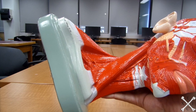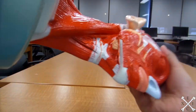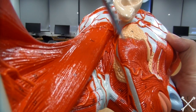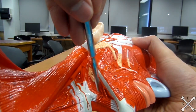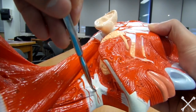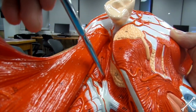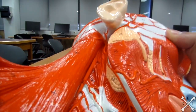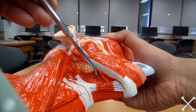Now looking at the suprahyoid region: the digastric muscle is in the anterior inferior area — you follow this tendon line from here to there. Next is the stylohyoid, which raises and retracts the hyoid — it will be this muscle right there. Then the mylohyoid, which raises the hyoid and the floor of the mouth — right there.